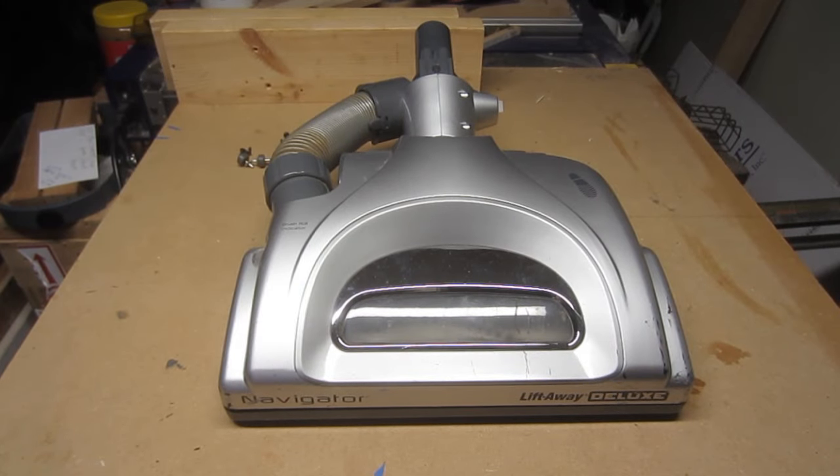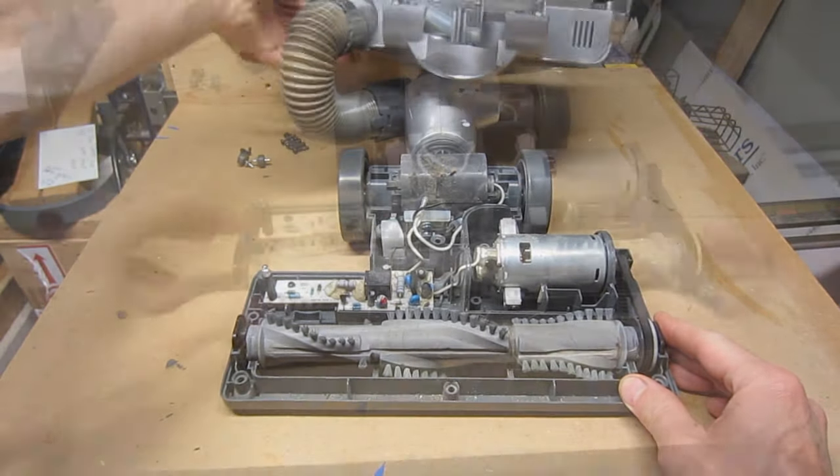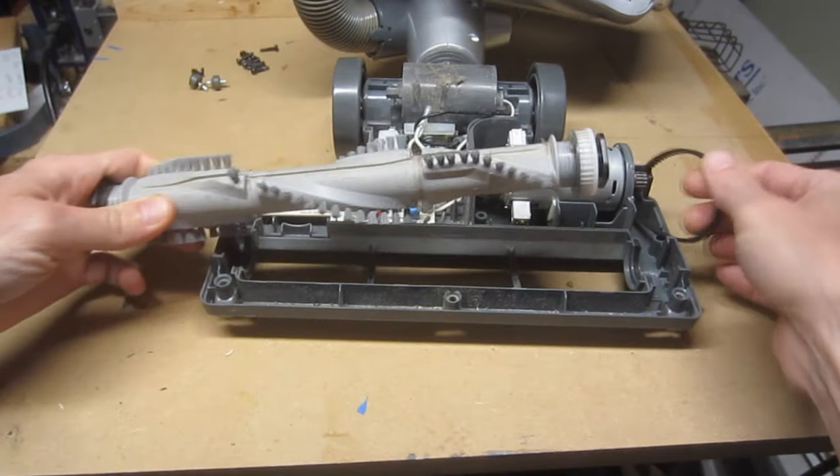With all the screws removed, carefully place the motorized floor brush in an upright position and then lift off the cover. To remove the brush roll, simply apply upward force and slip it off of the belt.